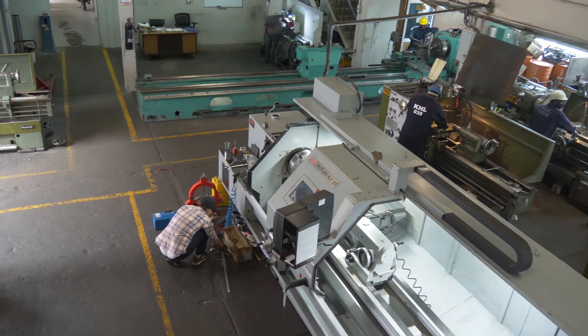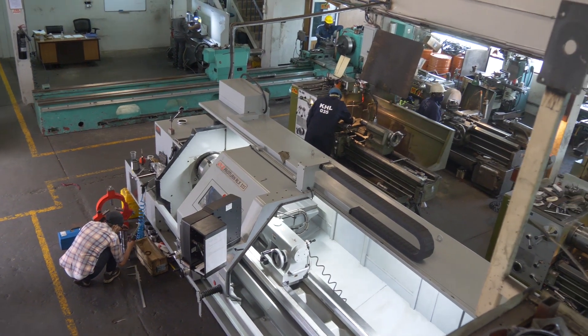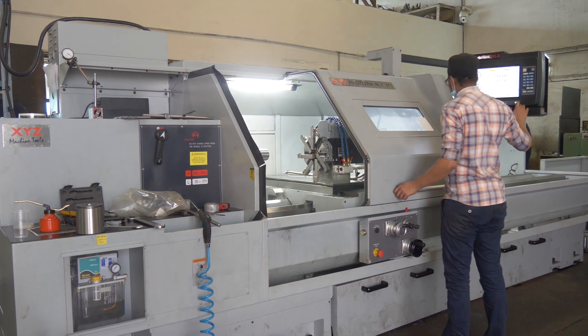Hi, my name is Balwinder Singh Sagu. I run a company called Kenya Hydraulics. We specialize in hydraulic and pneumatic equipment, spares and service, where we provide our services to different market sectors.